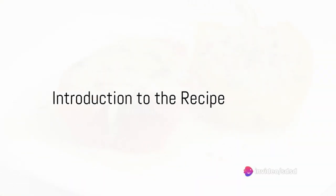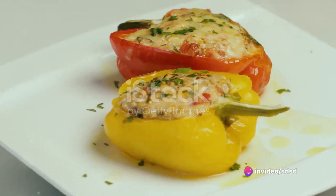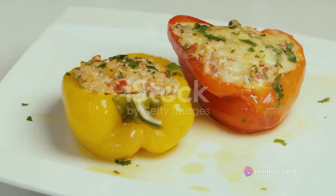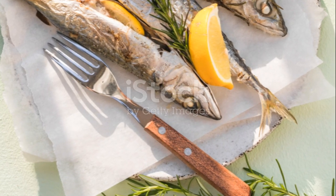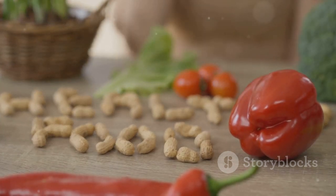Craving a healthy and delicious dinner recipe? Allow your senses to embark on a culinary journey with mackerel and quinoa stuffed bell peppers. This dish not only tantalizes the taste buds, but also nourishes the body with its rich array of nutrients.